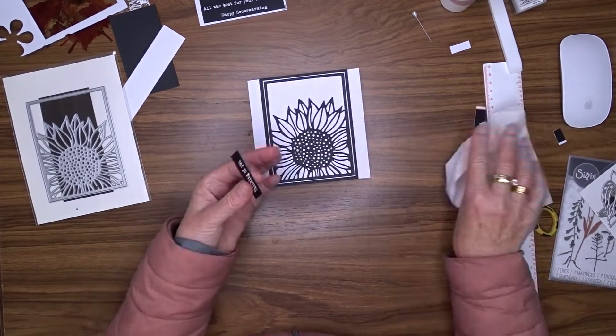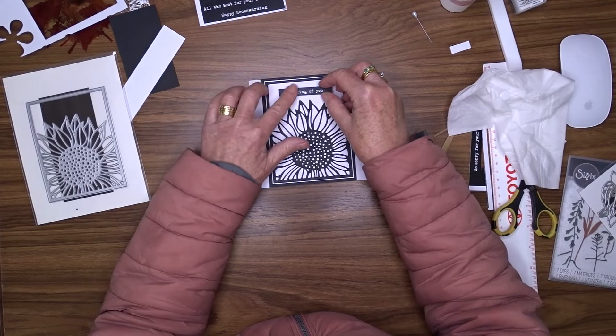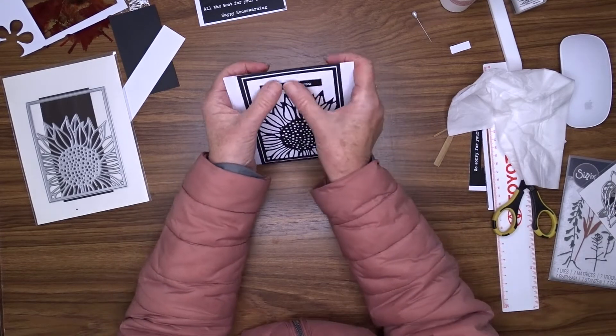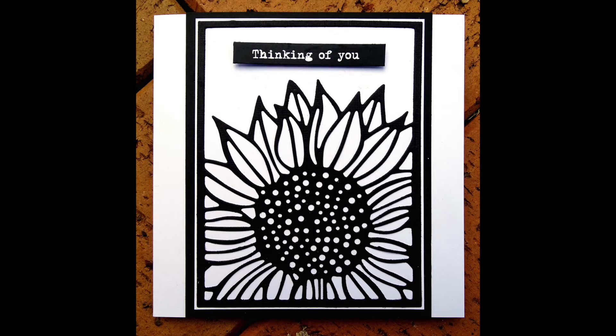You could do this with any colour and you could even mix colours if you wanted to make a more colourful one, but I think the black and white is quite striking. Don't forget that I will put links in the description box below to all of the products that I can find that I use.